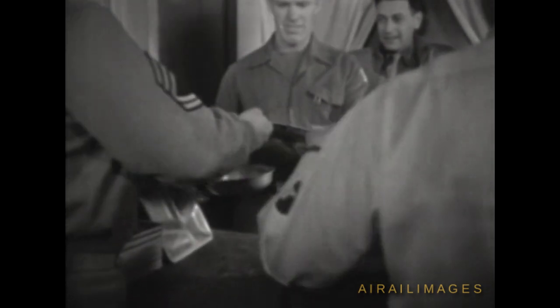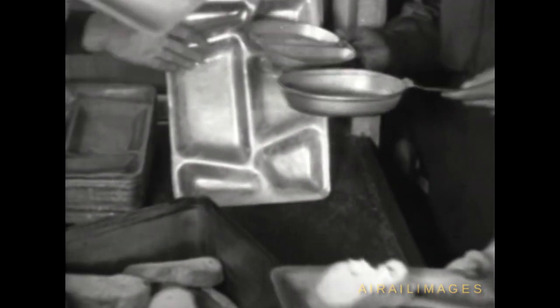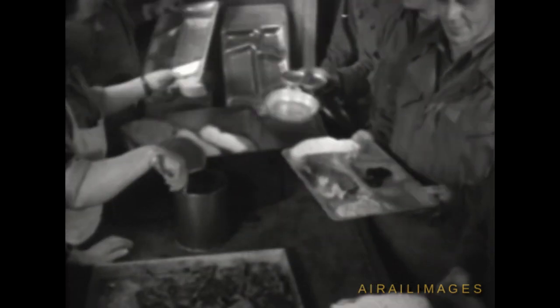Old mess kits are turned in for the new serving tray. It makes things easier all around in dishing out the grub, as well as receiving and eating it. A lot pleasanter than disentangling the spam from the string beans in the bottom of a mess kit.